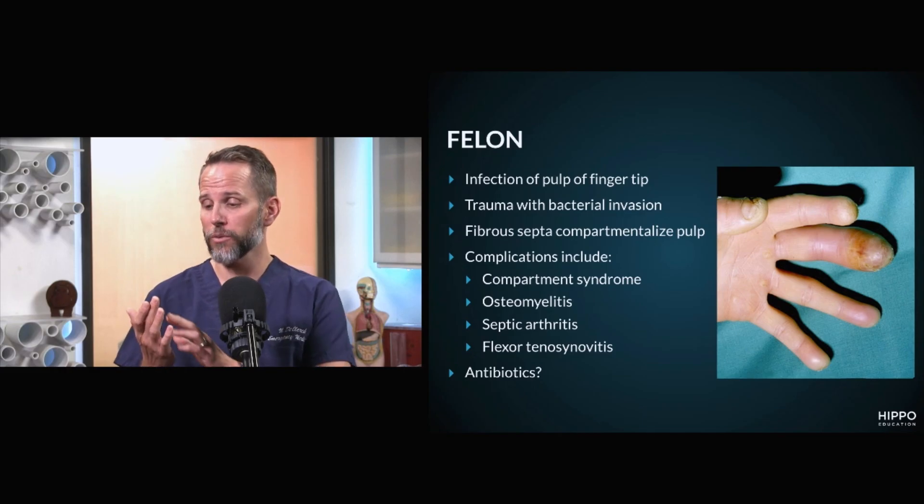You can also get septic arthritis. The DIP joint is right here below that, and that infection can also sometimes track into that joint and cause a septic arthritis. The last anatomical consideration is flexor tenosynovitis. Your flexor inserts at the base of the distal phalanx, and if that infection goes to that flexor tendon, it can spread along and cause a flexor tenosynovitis.